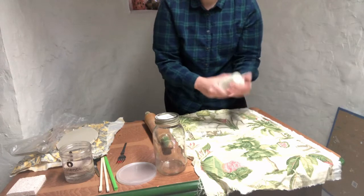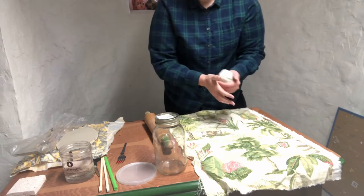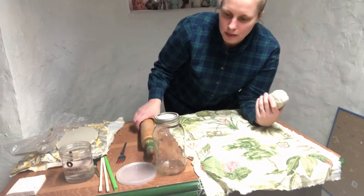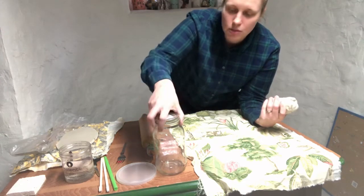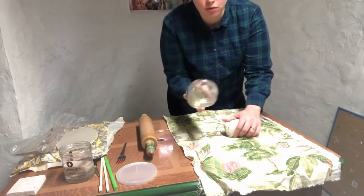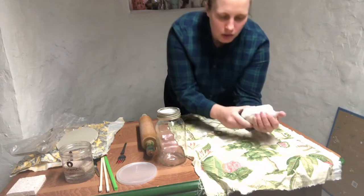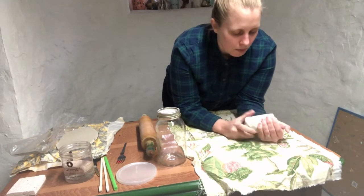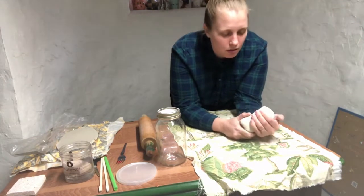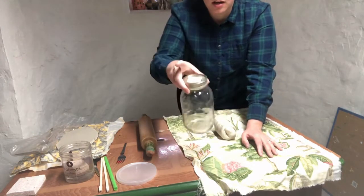If you don't have that hand strength, or if your clay is a little too hard, I would recommend either getting a rolling pin, or if you don't have a rolling pin, try to find something else that's pretty much round. I'm going to show you how to use a Ball jar as a rolling pin. If you have anything else that's hard and round — even a coffee tumbler, a pipe, or a PVC pipe — that would probably work.